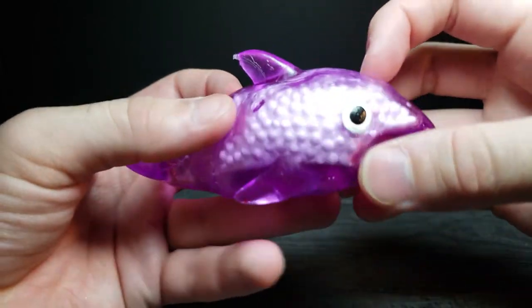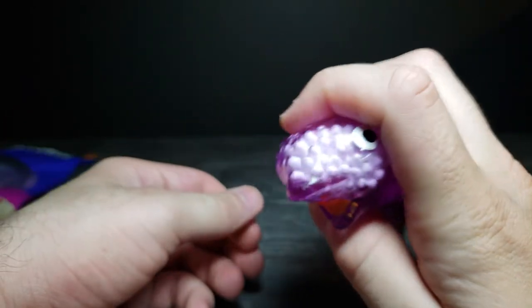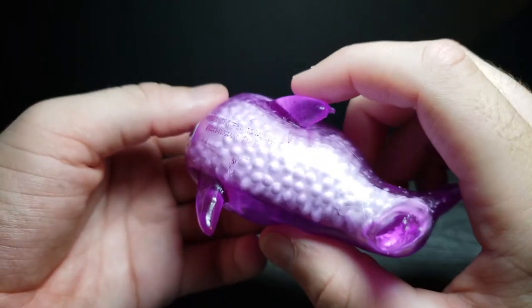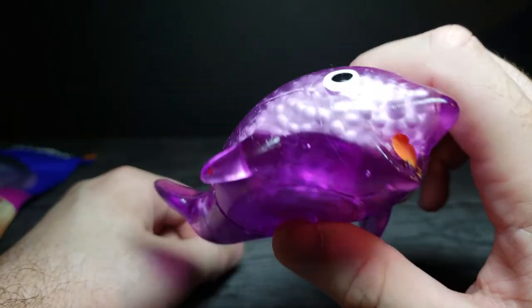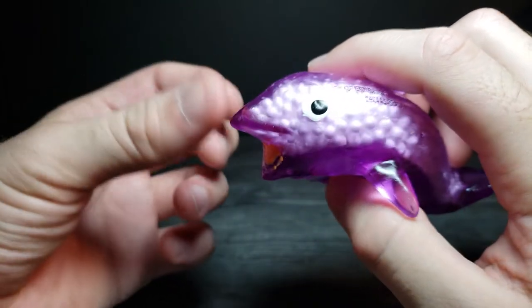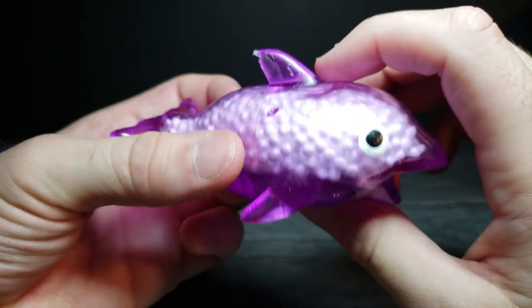But yeah, this is an interesting little kind of fun toy to maybe mess around with or squeeze while you're working on something, or maybe just like a general stress ball of some sort. You'd probably throw it at the wall and it'd probably stick too. What do you guys think? I think it's an interesting little play thing, and definitely interesting and different than anything else I've felt or heard.